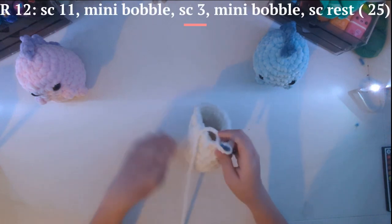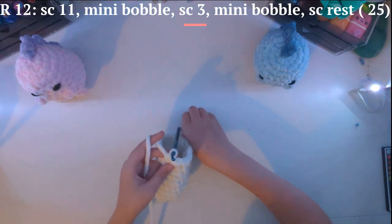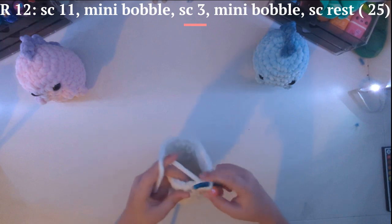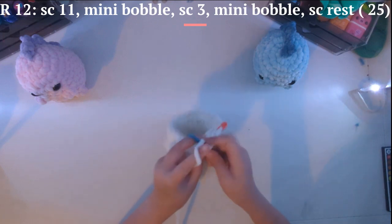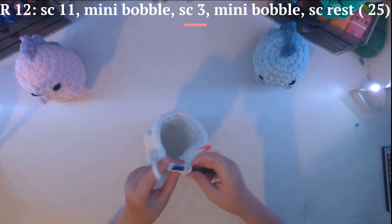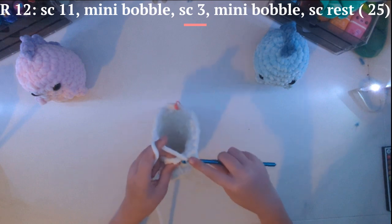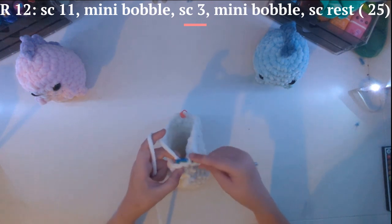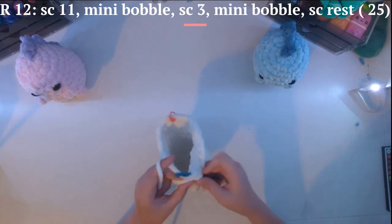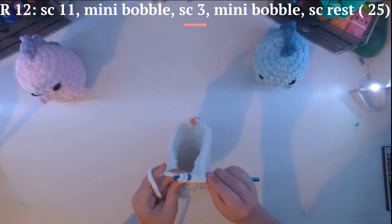For this, you are going to want to single crochet 11, continuing around. We have done 11, and we are going to do what we did on the arms — the bobble stitch. So: yarn over, pull through, only go through one — you now have three. Yarn over, pull through — you now have five. Yarn over, pull through — you now have seven. Go through all of them. Then single crochet three: one, two, and three. And we are going to do it again: yarn over, pull through, go through one. Yarn over, pull through, go through one. Yarn over, pull through, go through one — go through all of them.